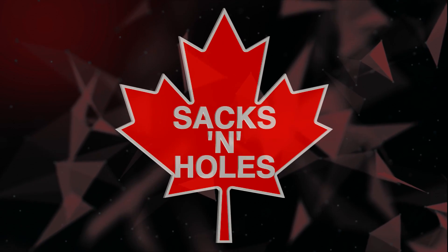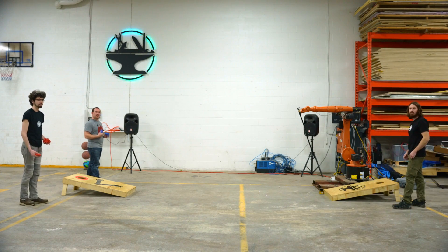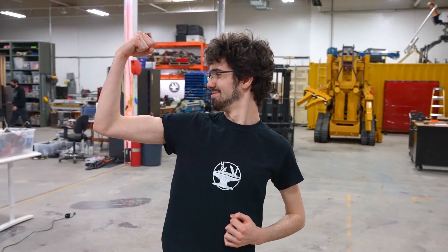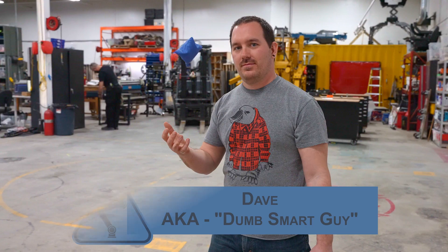Now that Susan's all set up and working, let's give her a challenge. I couldn't really find the best that the cornholing world has to offer, but let's hope the Hacksmith team can put up a good fight. Welcome to the first ever Sacks and Holes Cornhole Tournament. We have two fierce competitors: the red team representing Hacksmith Industries with the Hacksmith and Ben, and on the blue team we have Susan and Dave. Let the games begin.